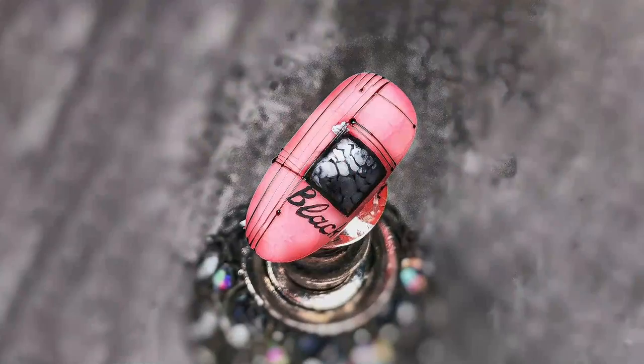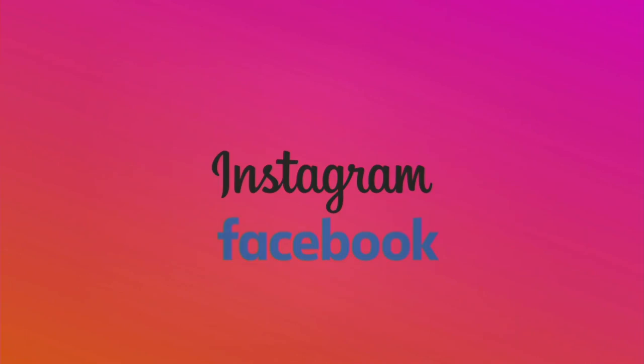Very smart to do that with the fast liner. Follow Julia on Facebook and on Instagram for more of her very special designs.